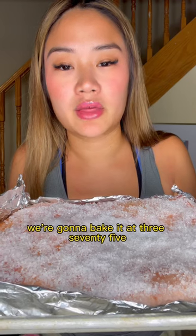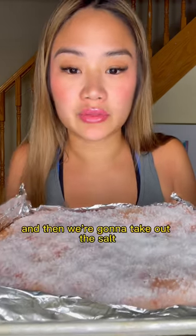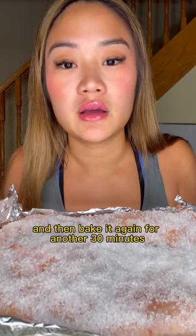We're gonna bake it at 375 for 30 minutes, then take out the salt and bake it again for another 30 minutes.